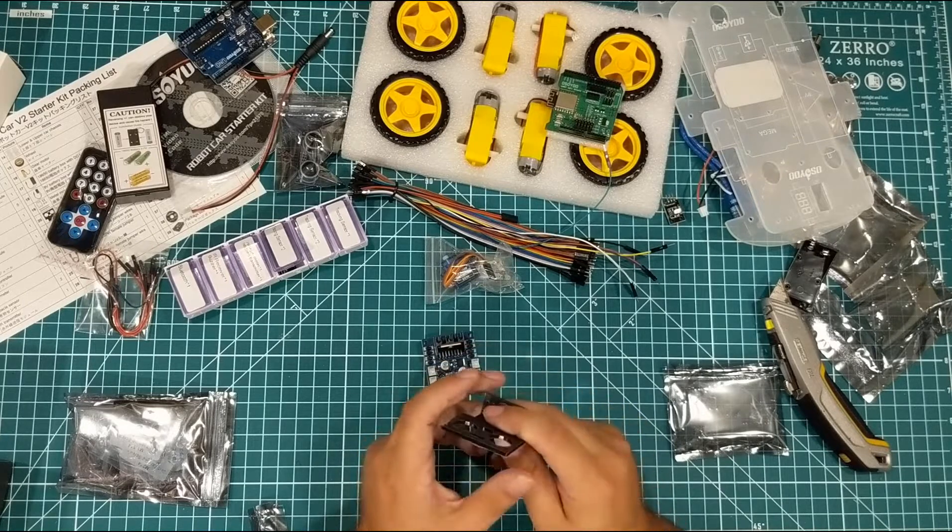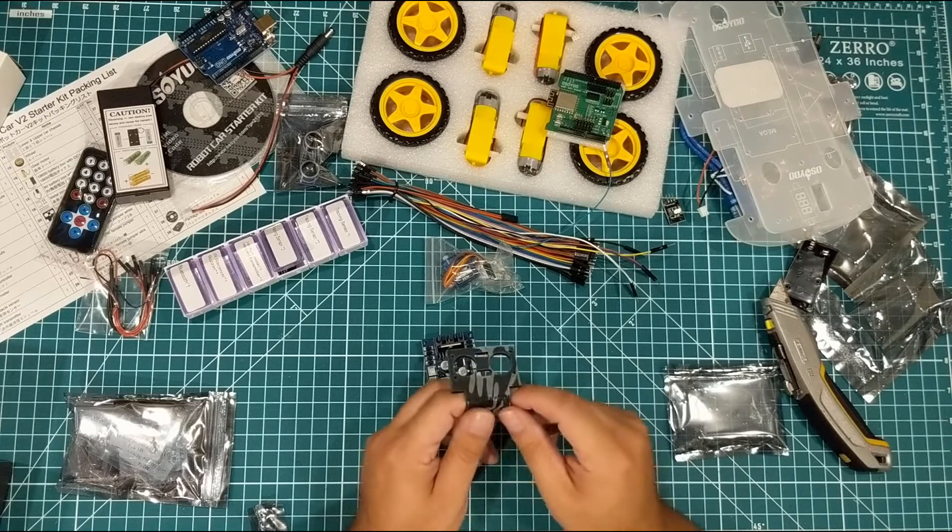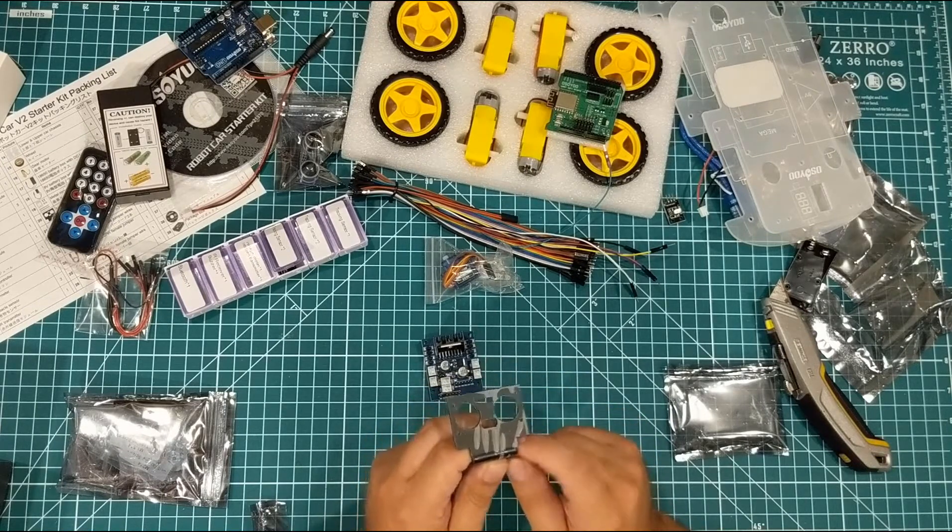I am not going to build this thing on video — you guys have been making fun of me for my build skills. My nephew and I are going to build this, and then I'm going to come back and tell you what I think.